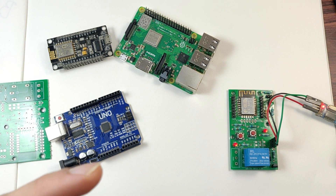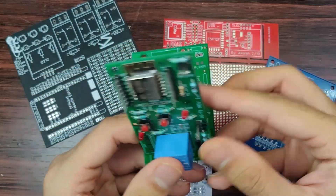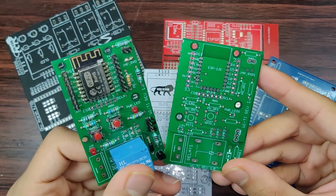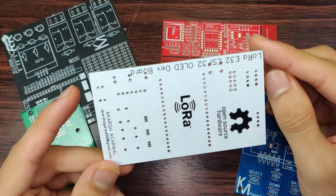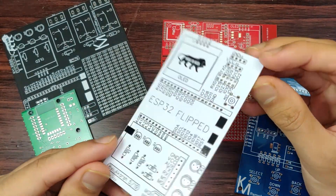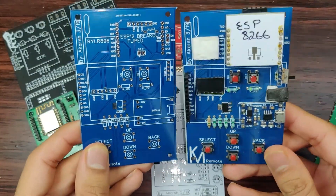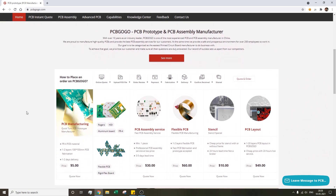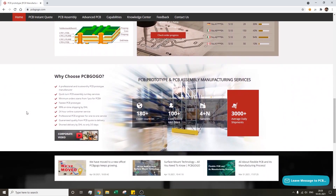If that excites you, stay tuned. You can get your project PCBs manufactured and assembled professionally from PCB GOGO. I prefer PCB GOGO for all my PCB-related services as they are experienced and provide the best quality PCBs at a low cost and quick turnaround time. Check them out from the link in the description below and get discounts on your first order.